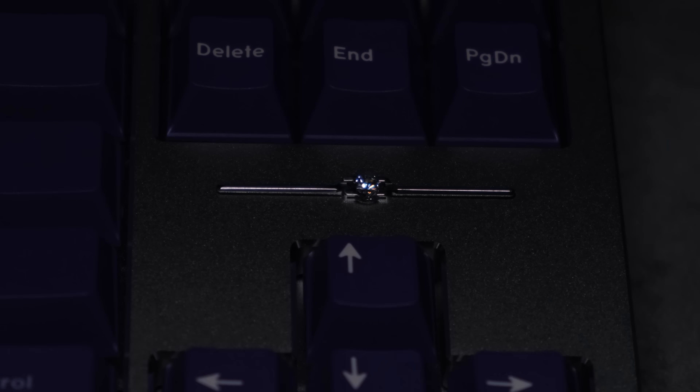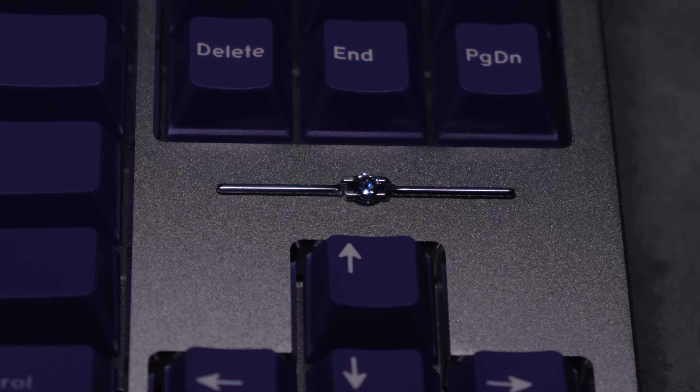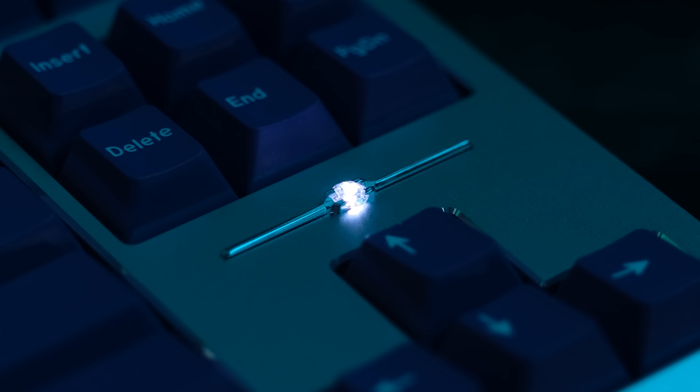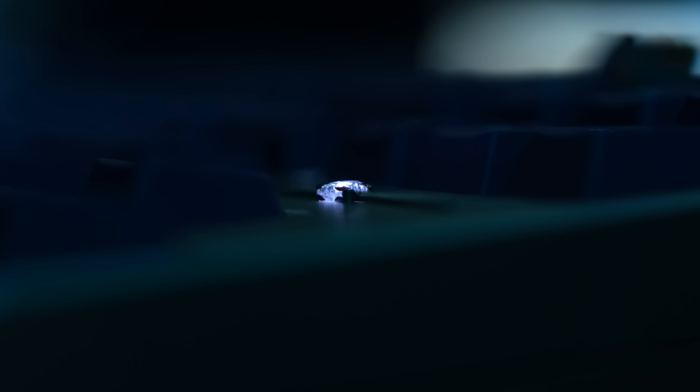Now let's talk about this moissanite for a second. I love this thing. Yeah, it's really extra for a keyboard, but the way the LED shines below it gives you something unique not seen on a keyboard before, and I'm all about that life. The LED supports full RGB, so you can change the color to your liking.